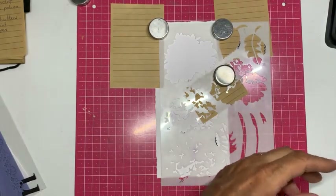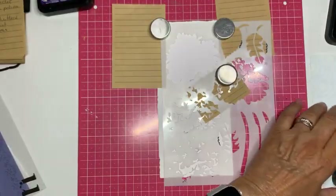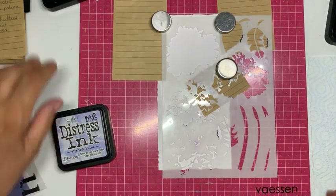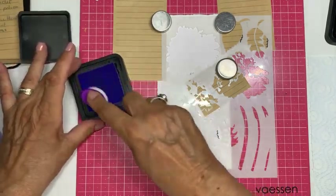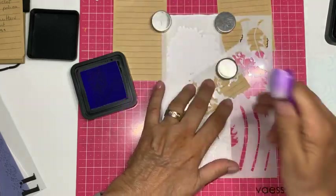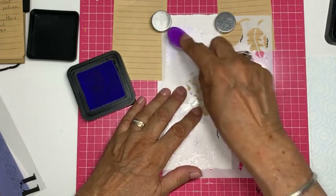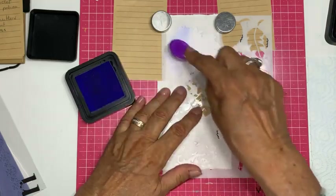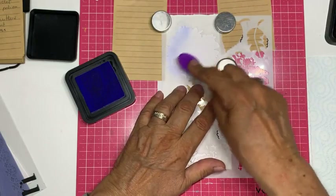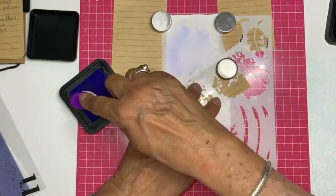Ik pak mijn paarse borsteltje en begin met Shade Lilac. Je hebt A, B, C en D — vier kleuren nodig — maar ik ga het doen met drie. Ik poets met mijn borsteltje over mijn inktpad en breng lichtjes de eerste kleur aan. Dat doe ik met ronde bewegingen, en ik begin langs de randen. Vandaar dat het zo fijn is dat we in een live kunnen laten zien hoe je met de producten kunt werken.